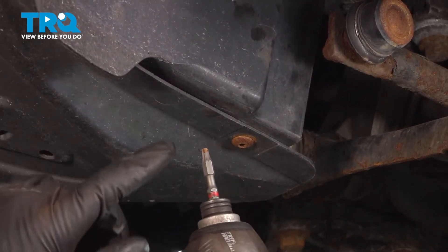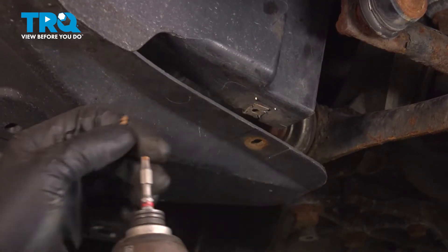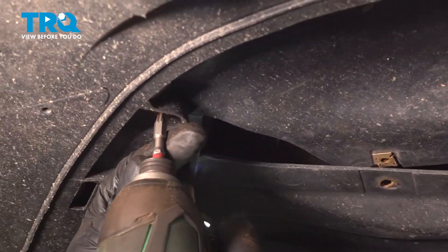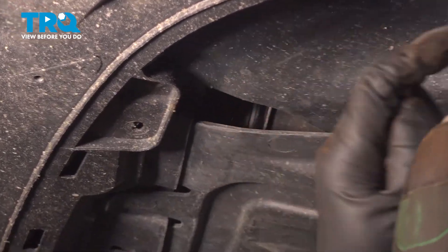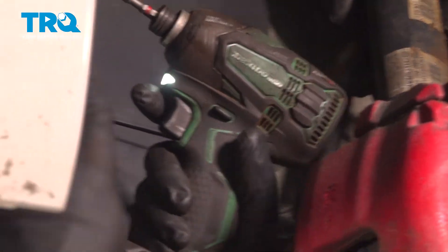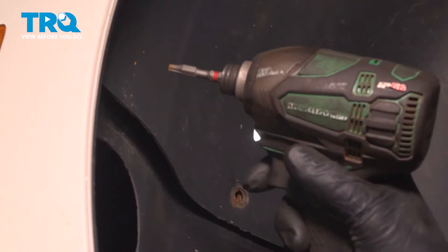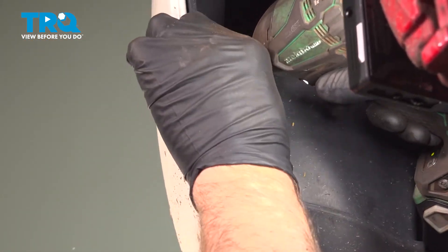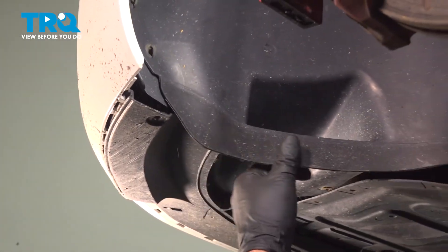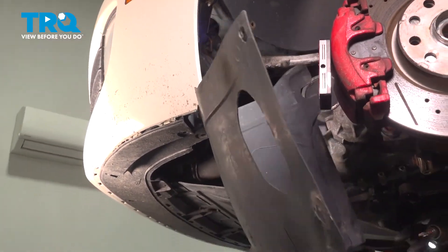We're gonna take these screws out and remove this panel. Use a T25 socket. There should be some right there, another one over here, and another one right there — same T25. Take these screws out. There should be one right there and then these two. Just grab this panel and slide that out of the way.